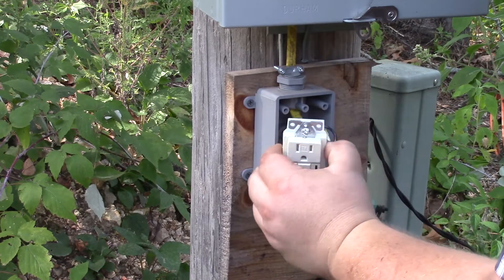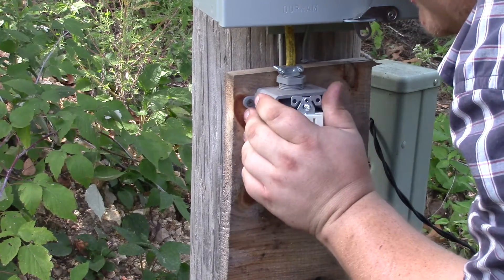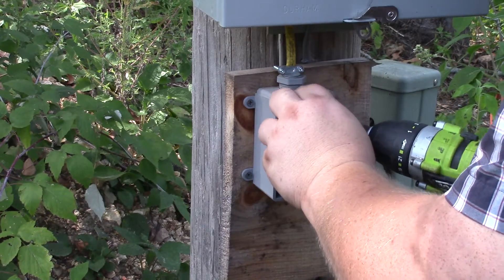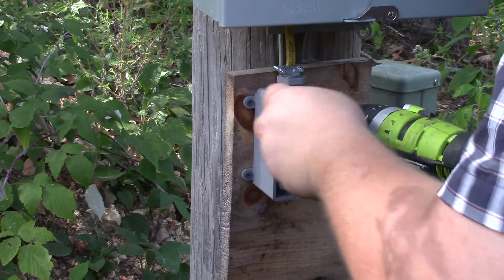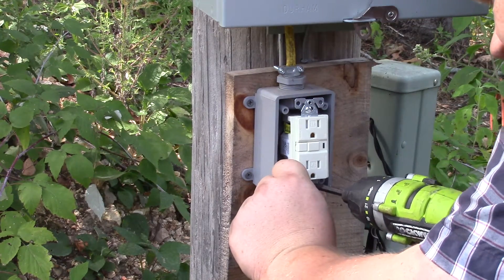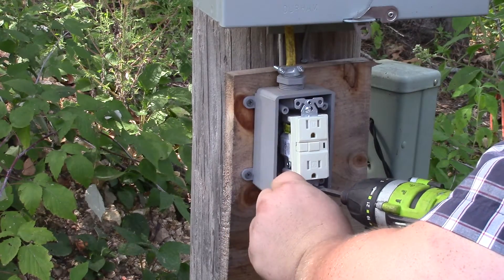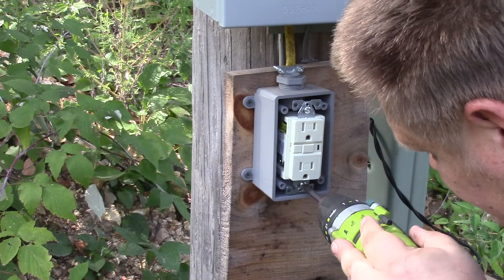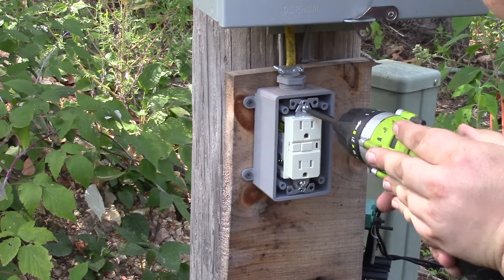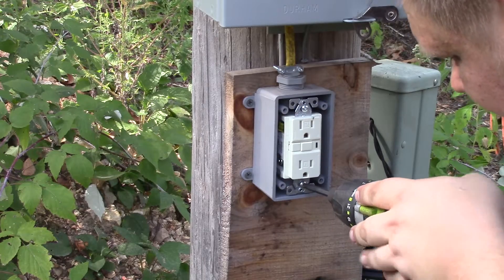I know a lot of people put the ground plug up, but I prefer it the other way with the ground plug down. Say what you will — it looks goofy upside down, to me anyway. Straighten that up a little bit in that box.